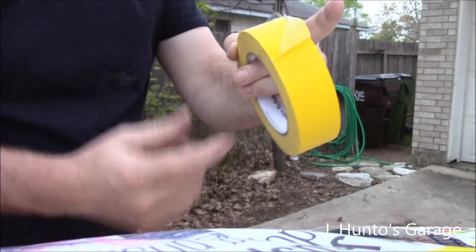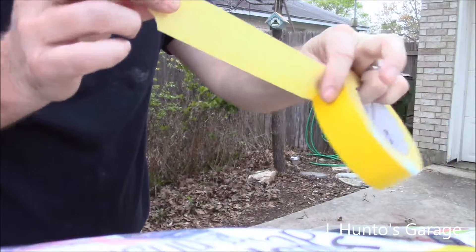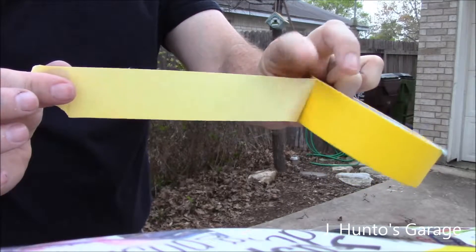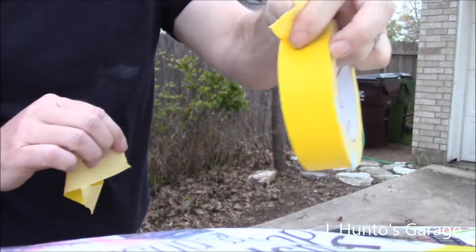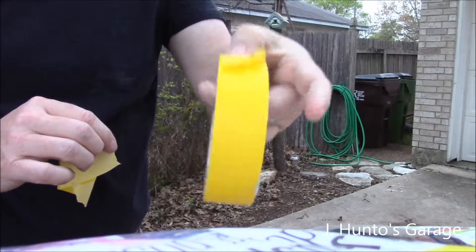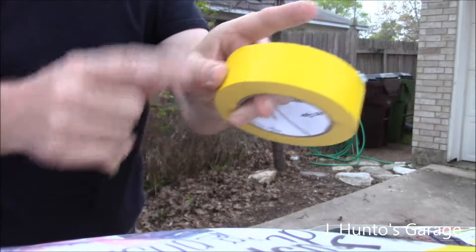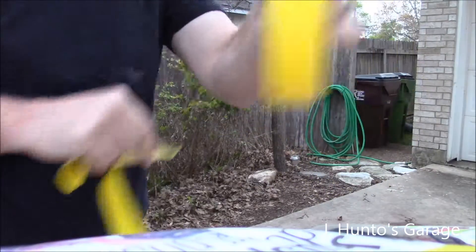Pull off your tape, leave a tab like this, pull it — use your thumb and your finger and rip it there. It leaves you another tab, so you're not trying to find this edge every time. Pull it off, edge.